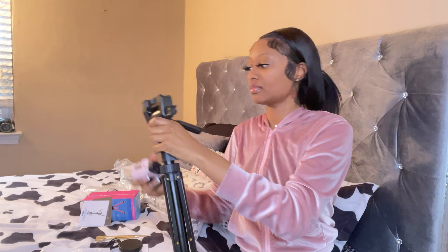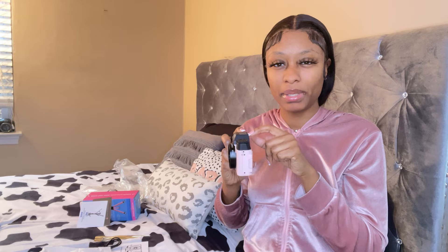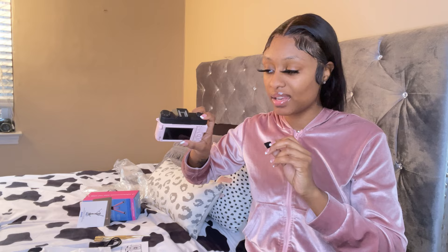So this is the regular lens it comes with. I'm really excited and I hope it's worth my money. Before I turn it on — it also has a hot shoe slot at the top, like if you want to attach an LED light or a microphone, you can add that to the top part.